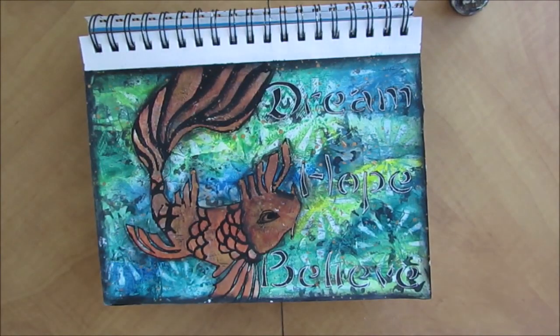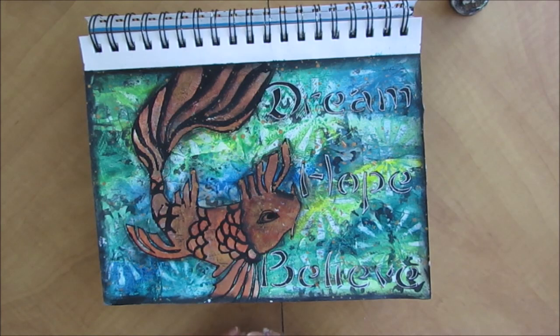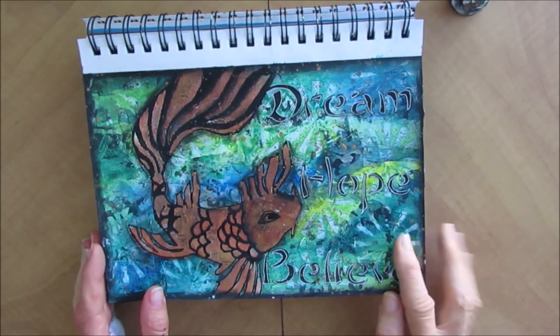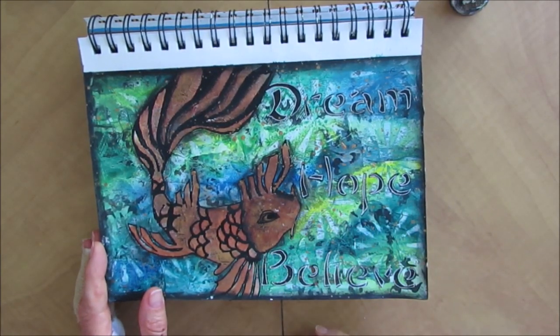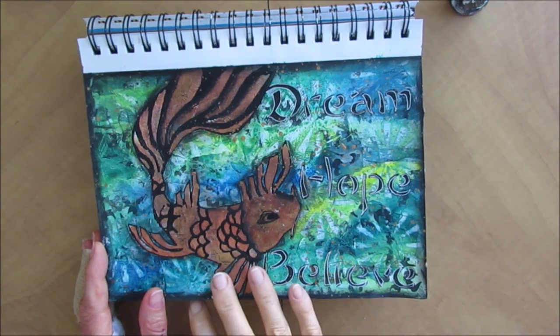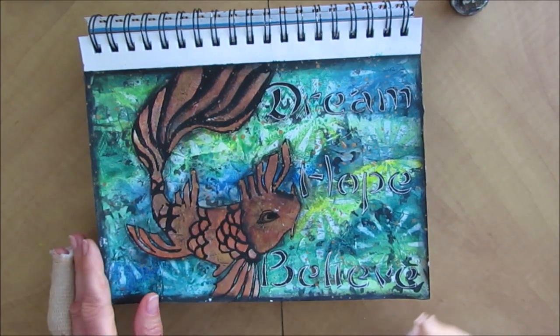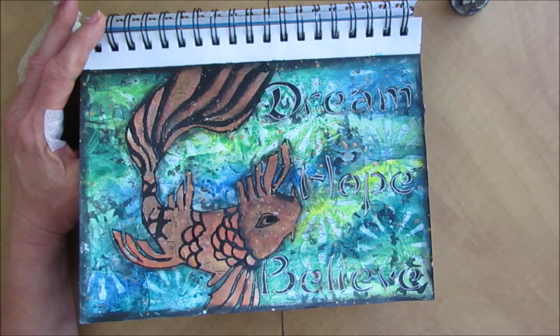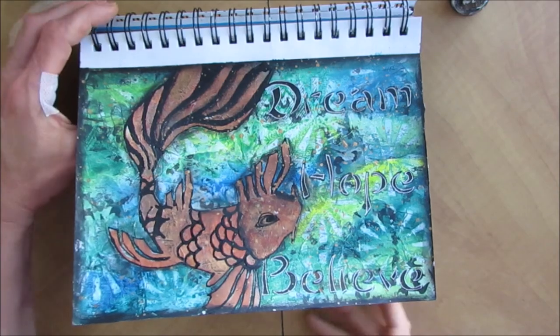Remember I talked about some of the pages that I don't love? Love the background, but didn't love the koi that I put on here — that was a stencil. Very tempted to rip this one out, but you know what? It's all part of the process. And I left it because I love the background. I may even attempt using that koi stencil again for another practice. Remember your art journal isn't about a collection of perfect art. It's a collection of artistic challenges and journeys.